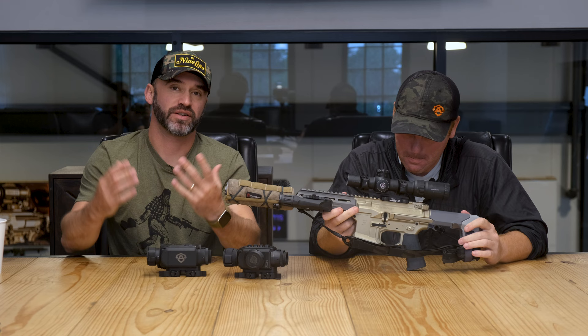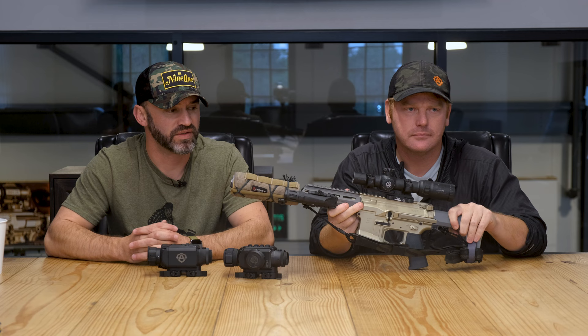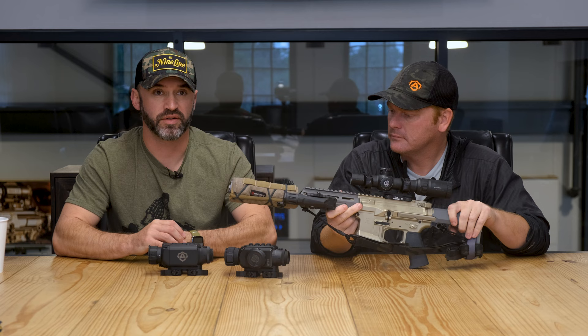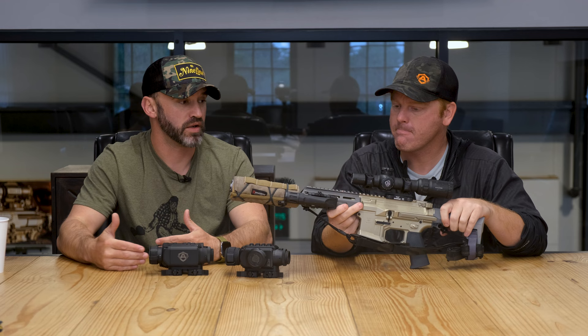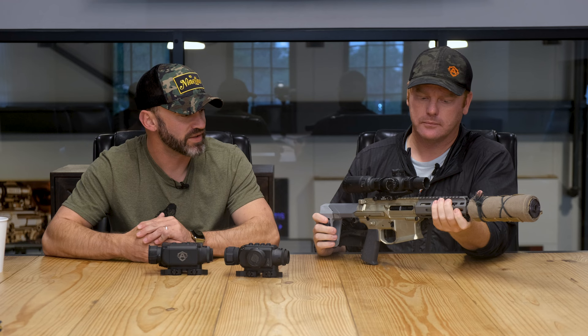We talk about the thermal clip-on all the time — that's our thing. We wanted to do a video and tell everyone why we decided to focus our efforts on this and why we're going to continue to do this, covering the benefits of using a thermal clip-on. I've got Josh Cavalier here to walk us through his experience with forward-mounted optics.